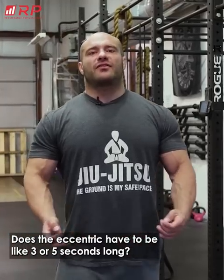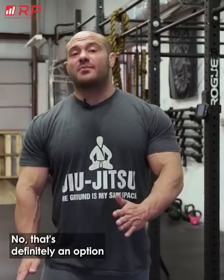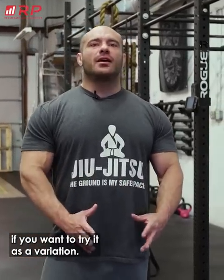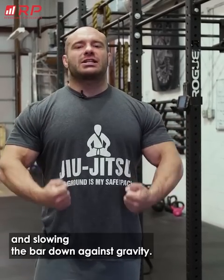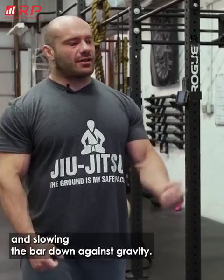Does the eccentric have to be like three or five seconds long? No, that's definitely an option if you want to try it as a variation. But in general, just make sure you're actively contracting the muscles and slowing the bar down against gravity.